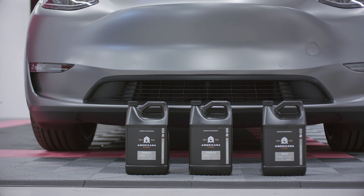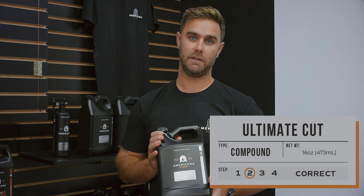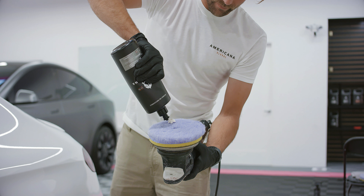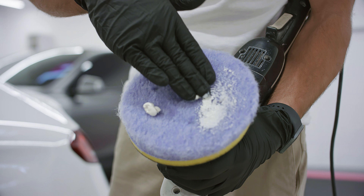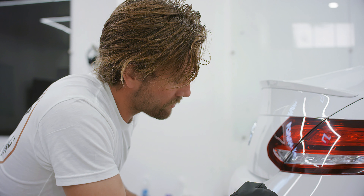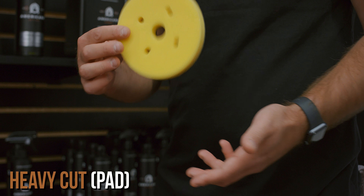We have three fantastic compounds and polishes paired with the right cutting and finishing pad to achieve a flawless finish. Here is our ultimate cut compound, fantastic for removing really heavy oxidation, scratches, and heavy marring. We typically like to pair it with our purple foam wool pad to remove those really heavy imperfections. To step down, if you don't need to be that aggressive, we recommend our white microfiber pad, and we also have a heavy cut foam pad as the next rung below.